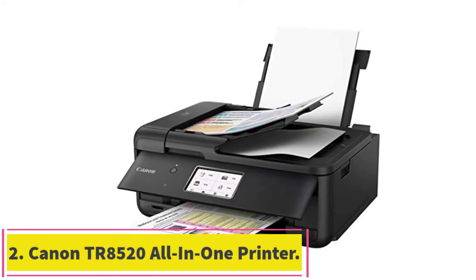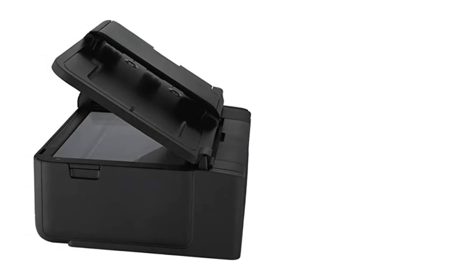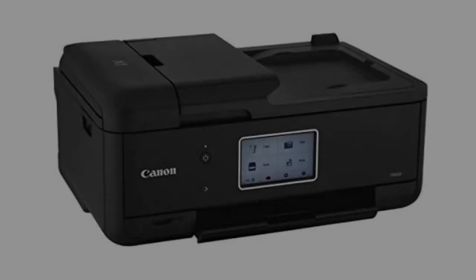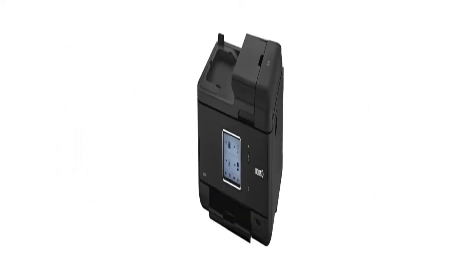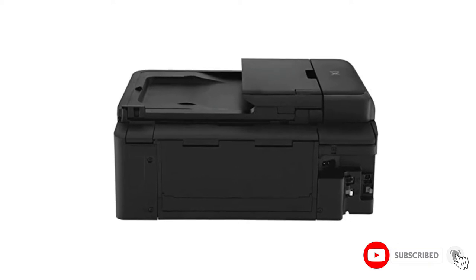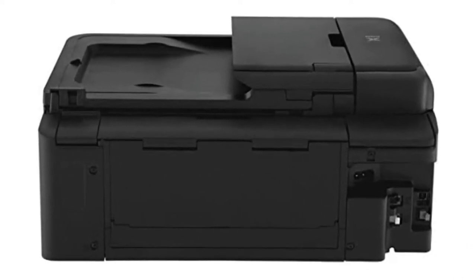At number 2: Canon TR-8520 All-in-One Printer. The Canon TR-8520 is another all-in-one printer designed to fulfill your needs for printing, scanning, copying, and faxing. It features a large 4.3-inch LCD touchscreen with which you can interact for performing functions and adjusting settings. When you are printing photos or your artwork, you can expect high-quality printouts because it has a maximum resolution of 4800x1200 dpi.